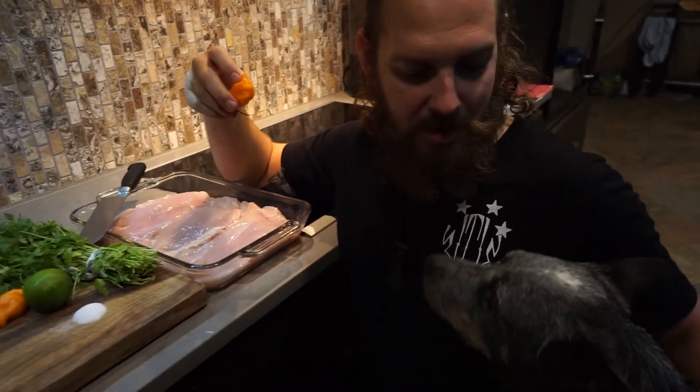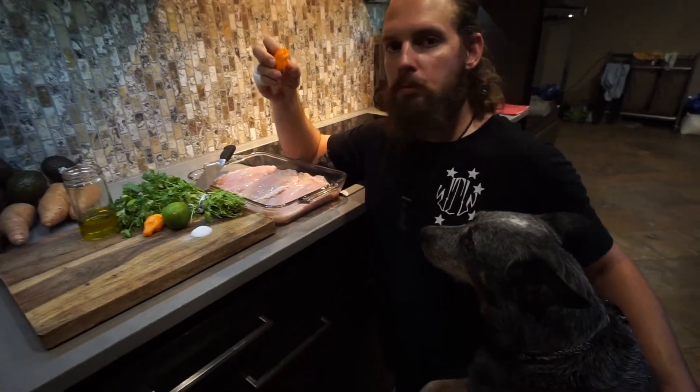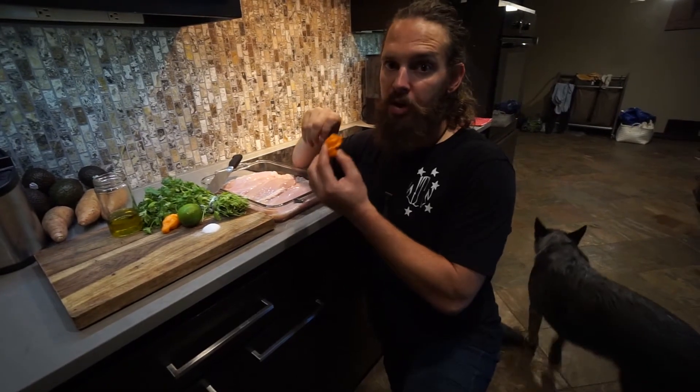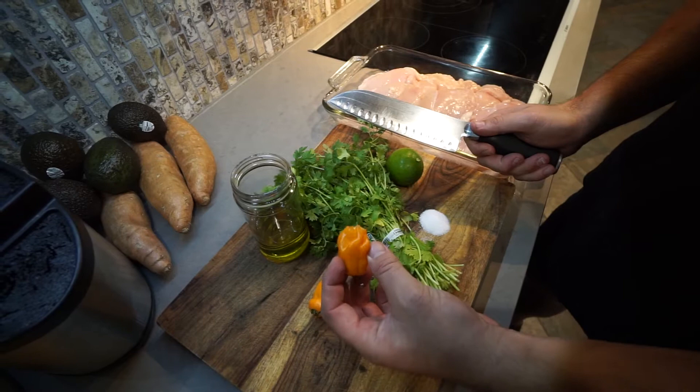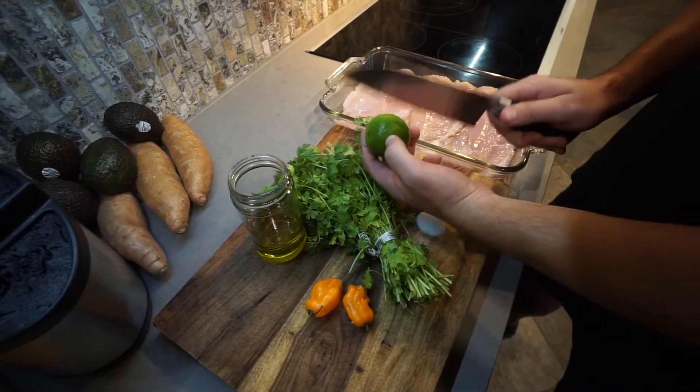Mmm, that's some good habanero. We're going to do one and a half. Now I'm going to cut up my habanero, dice up my cilantro, and quarter my lime.